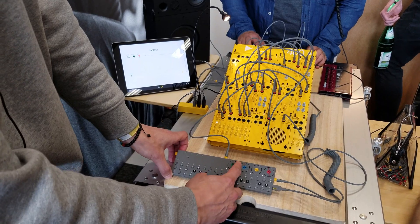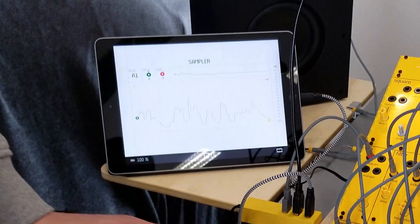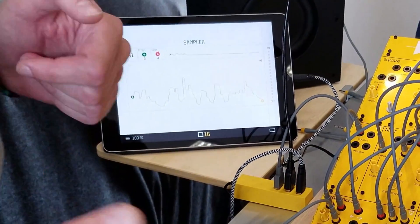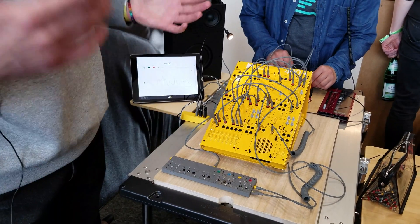You can do everything from the LED feedback here, so you can see the in and out. It will help to have a display to look at, but this will be a free software upgrade — so you don't need any extra hardware. If you already have this, now you have a sampler also.